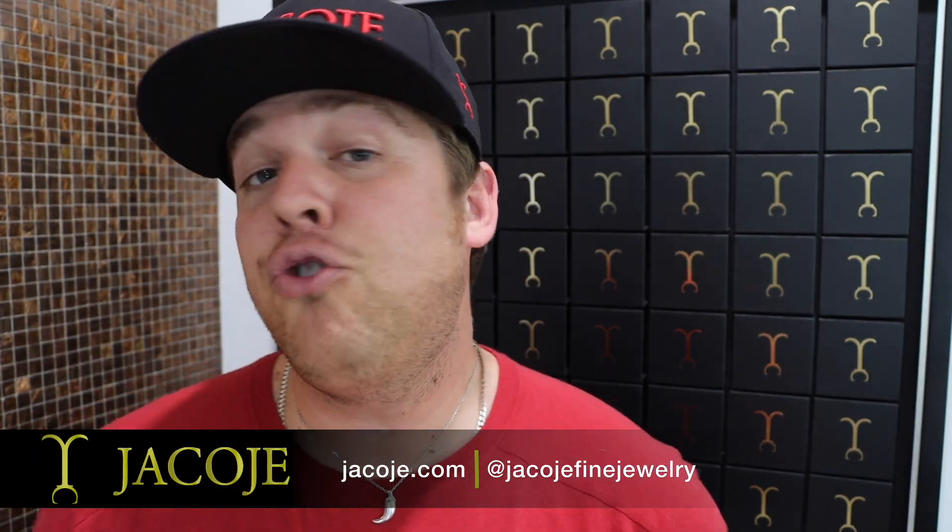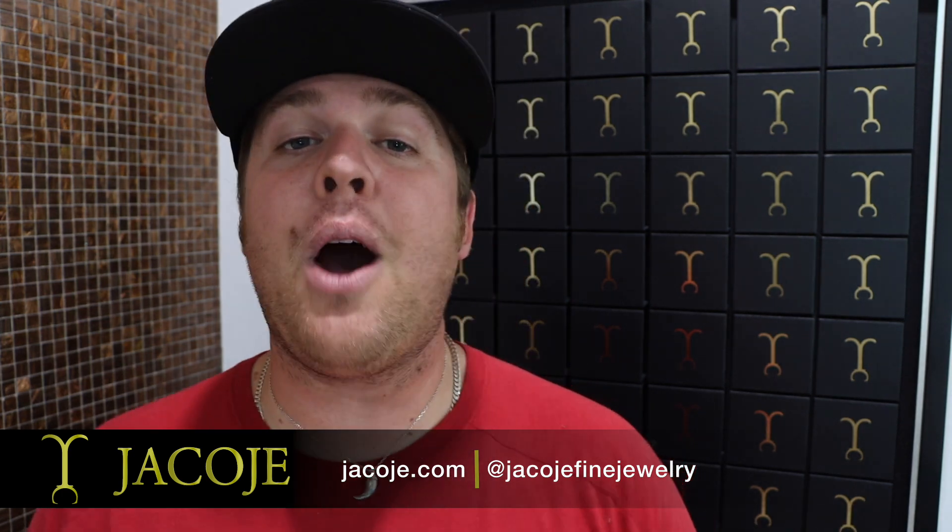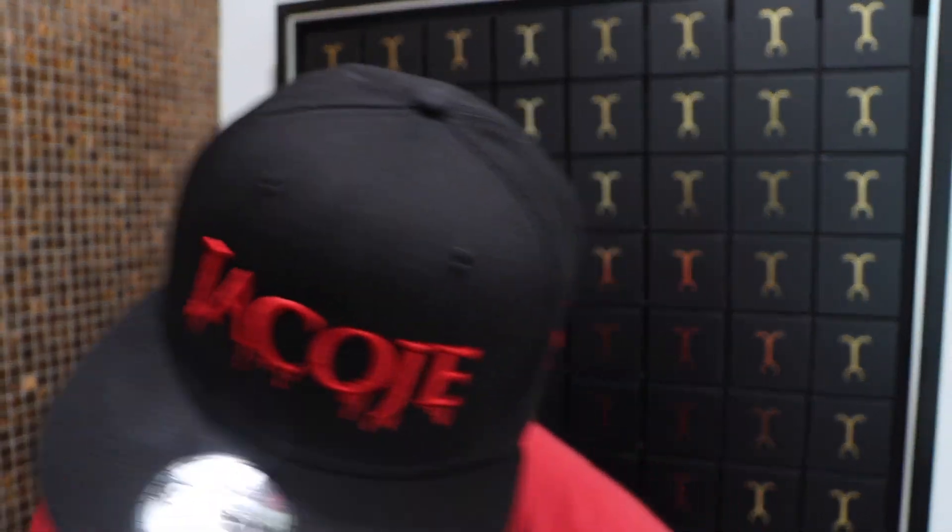What's going on everyone? This is Brian with Jacoje, your personal jeweler. In this video I want to talk about a phrase, term, or something to describe a piece of gold jewelry that if you hear a jeweler trying to sell you uses, you need to run and not buy. With that being said, let's get started.